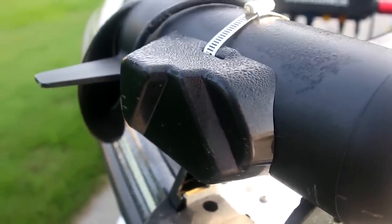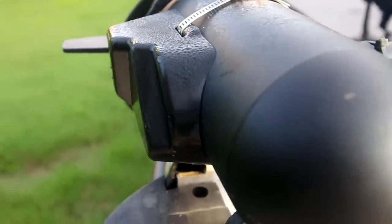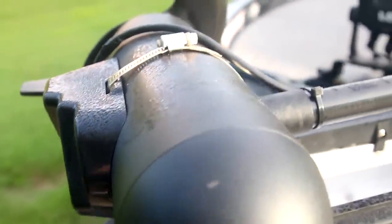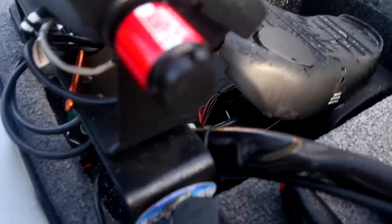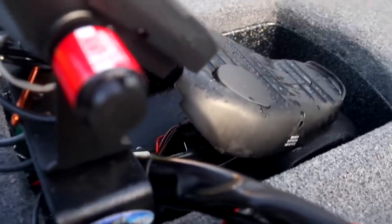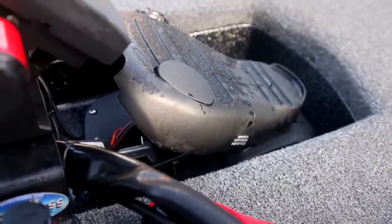The install is fairly straightforward. You basically install the transducer to your bow mount trolling motor head — standard install. This is an HDI transducer; it can do down scan but it also has the spotlight module built into it. So you install the transducer on the head of your trolling motor, run your cable up your trolling motor shaft, and plug it in the back of your unit just like you would with any transducer.